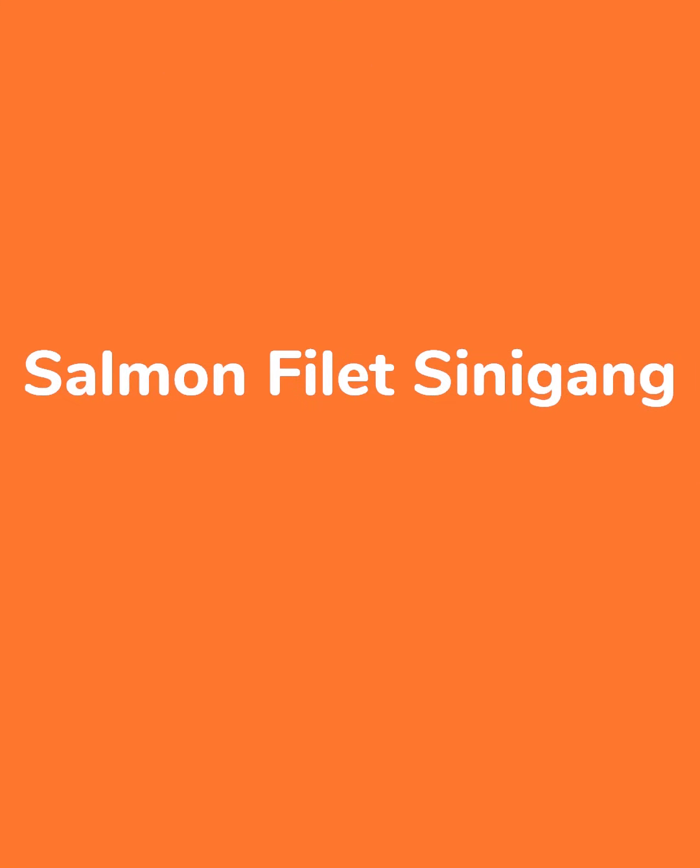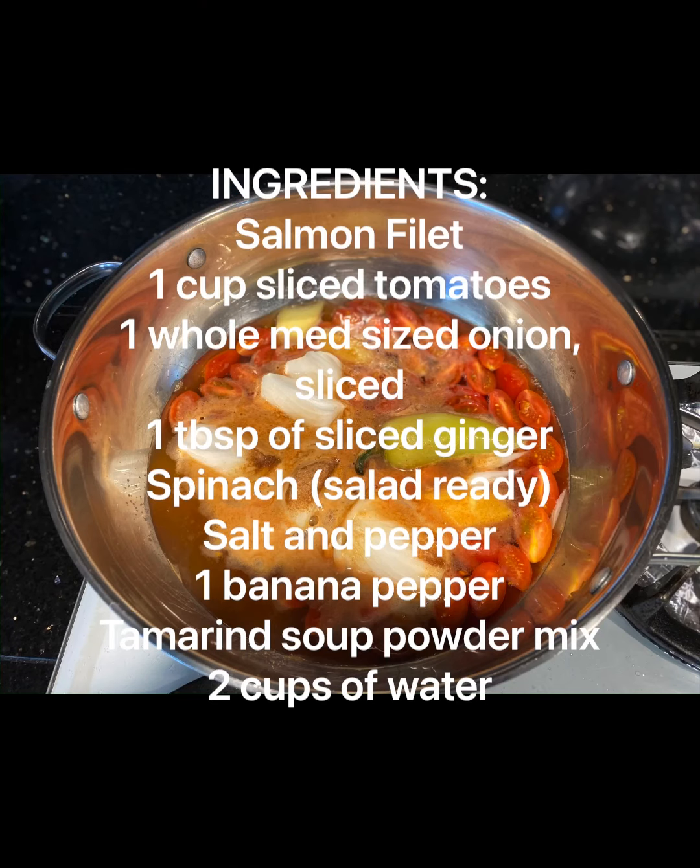Are you looking for some other way to cook your salmon steak other than baking it? How about cooking it with salmon soup based like sinigang.